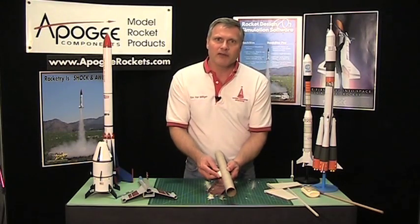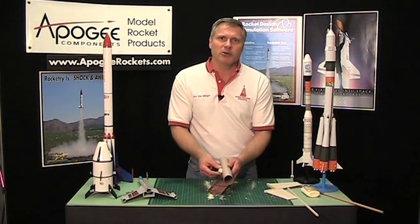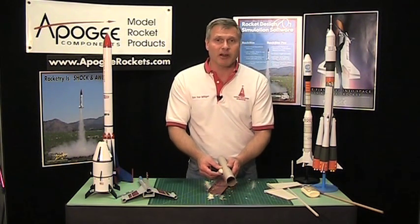My name is Tim Van Milligan. This is the Apogee Rocketry Workshop. Come visit the Apogee website at www.ApogeeRockets.com and we'll see you in about two weeks.